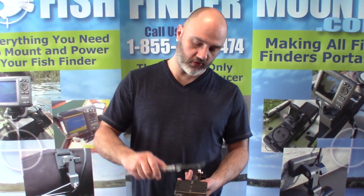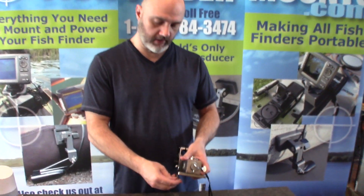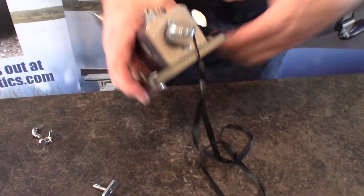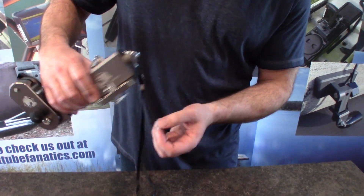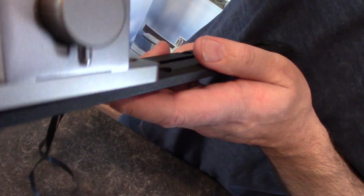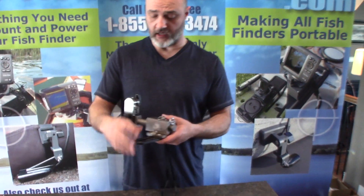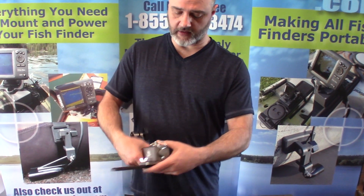The distance between the track bolts for kayak tracks is roughly 3.6 inches center to center. The way track bolts work — you take them, drop them loose into the track so you can see the clearance, then engage with the track. This track would be screwed down to your deck. We sell these tracks on fishfindermounts.com under the accessories or kayaks mount section — they're plastic but very solid.